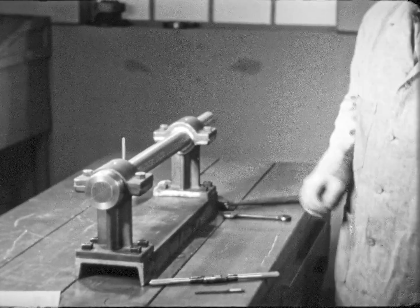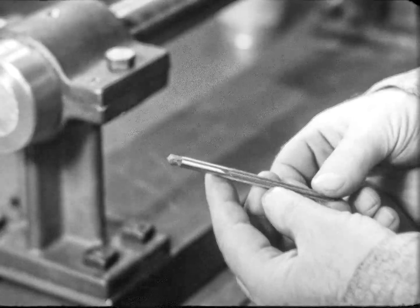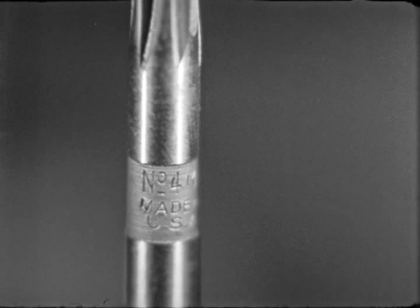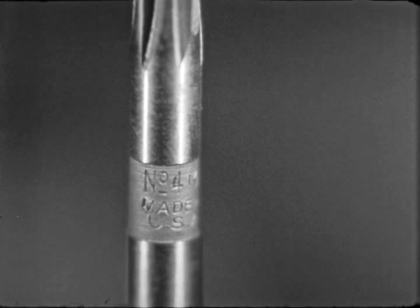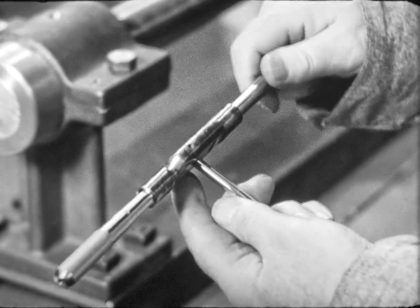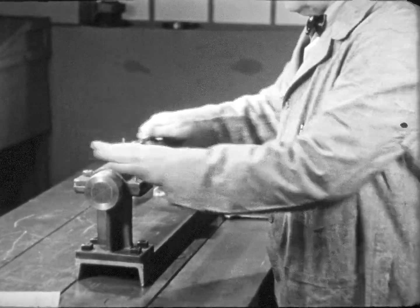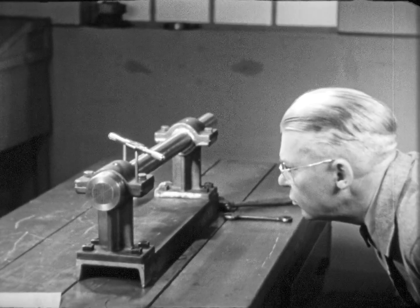Now the holes for the taper pins may be reamed. The blueprint called for a number four taper pin. Make sure you have the correct size of reamer before proceeding with the work. Place the reamer carefully in the hole. Turn it slightly until it feels firm in the hole, then stop and sight from two directions 90 degrees apart to be sure the reamer is straight.